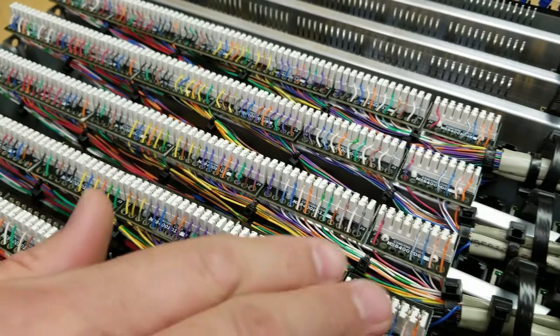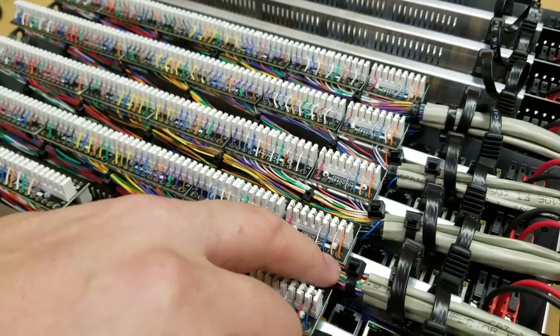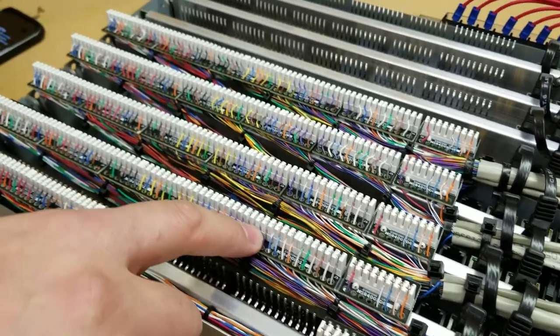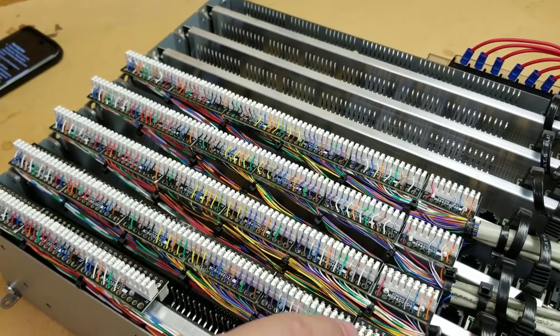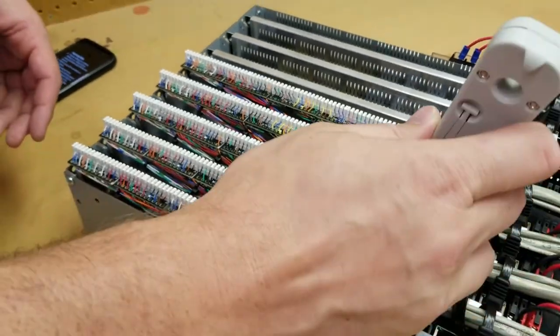They come in 12s and 8s, and you can see there's strain relief built into the connector. It's designed for the 24-gauge telephony-style wire, so you can pull your wires straight through the strain relief, pull them over the IDC connector, and punch them down.